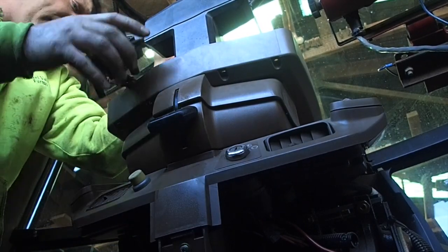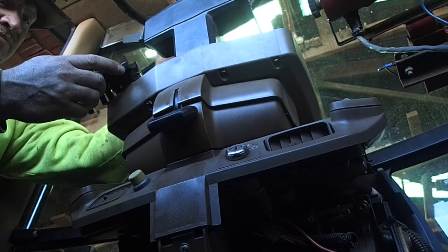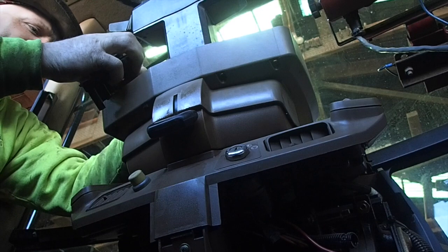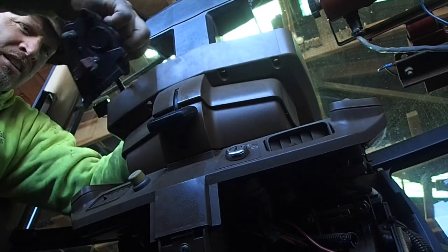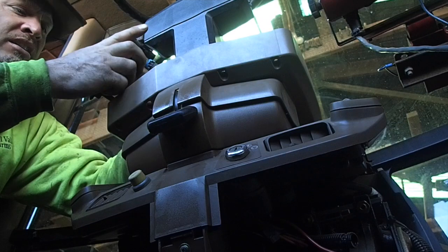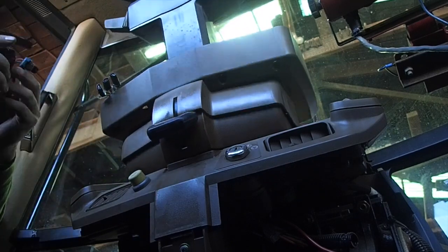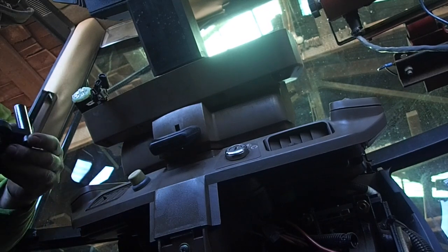Hey Tim, could you give me a — I believe it's a 10-millimeter socket there. That's a beeper. And this here is A, B, C, and D. What the hell's that? That son of a bitch broke.